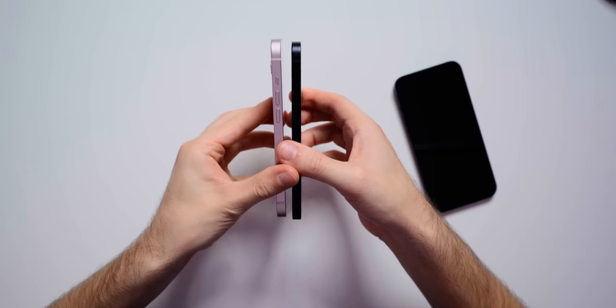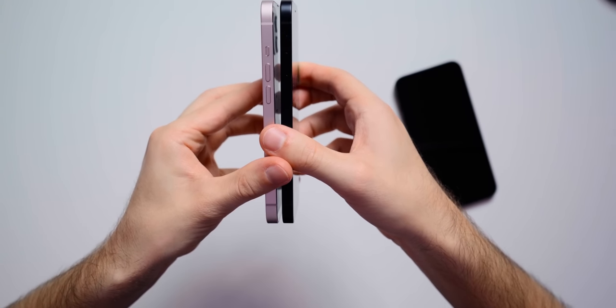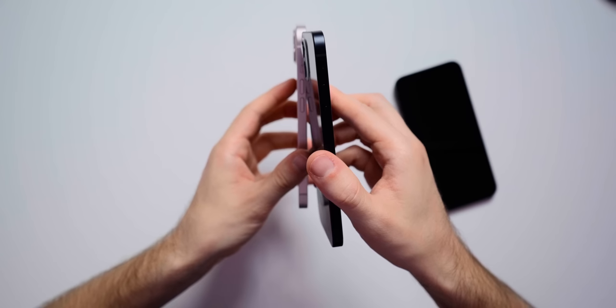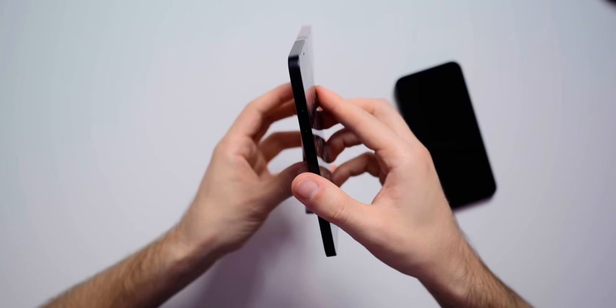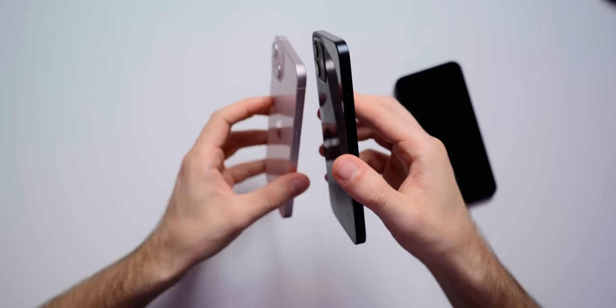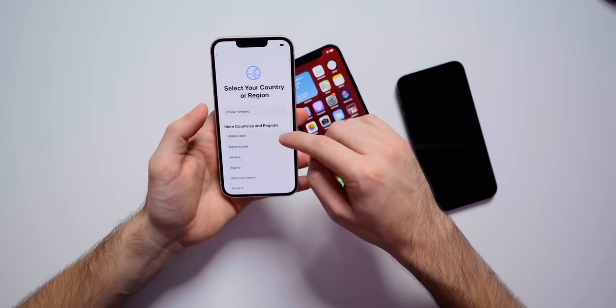The iPhone 13 is also slightly heavier and slightly thicker than the iPhone 12, but after picking them up, my first reaction is they feel about the same. Holding them in each hand, I can tell the iPhone 13 is a little bit heavier, but it's really not that big of a difference. As for thickness, it's very, very slightly thicker — not a noticeable difference at all. Looking at the camera bump, it does stick out a bit more this year because of those bigger camera lenses, which will lead to better camera quality.